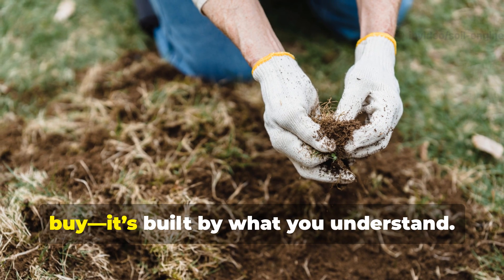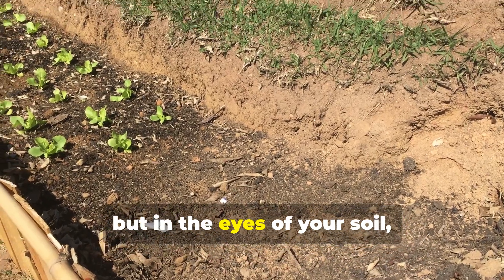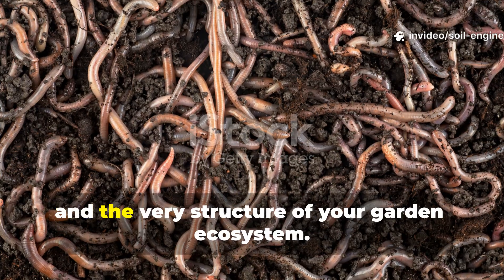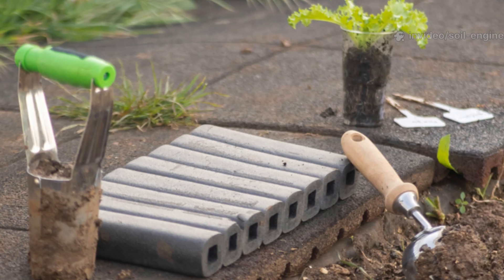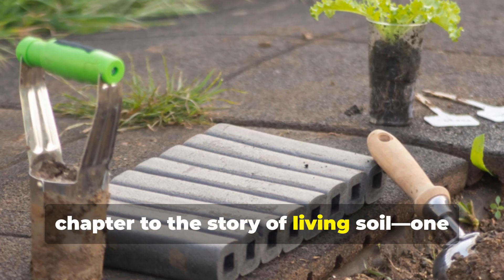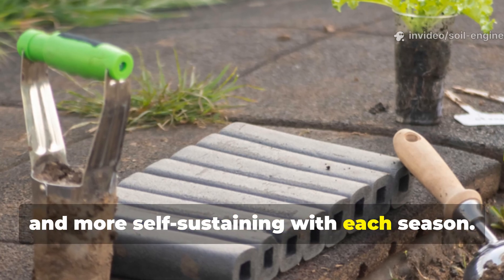Healthy soil isn't built by what you buy — it's built by what you understand. Cardboard may look like trash, but in the eyes of your soil, it's treasure. It feeds the worms, the microbes, and the very structure of your garden ecosystem. Every layer you lay down adds another chapter to the story of living soil, one that gets richer, deeper, and more self-sustaining with each season.